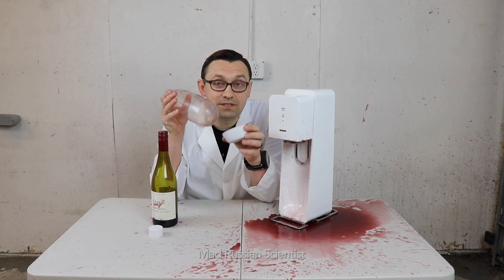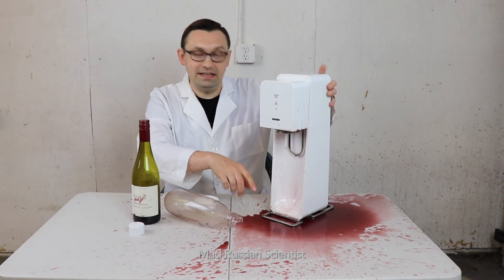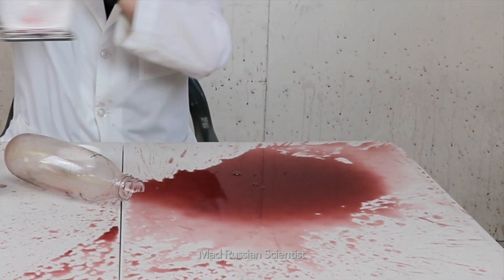So apparently that's what happens when you try to carbonate wine. Don't do this at home. That's crazy, look at all this mess I have. It's just crazy.